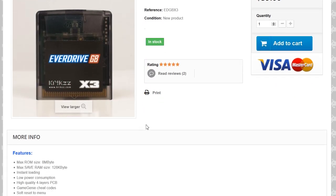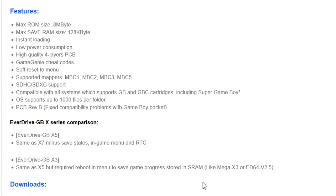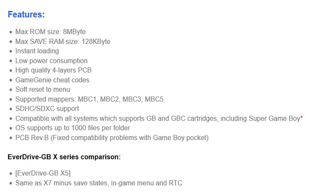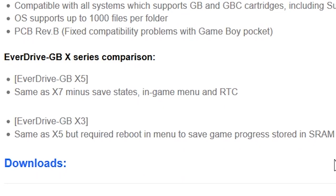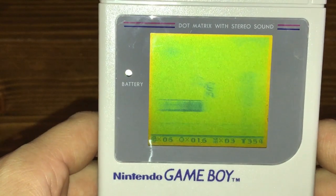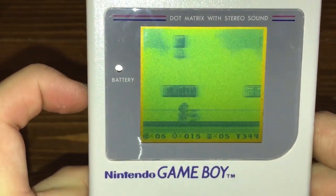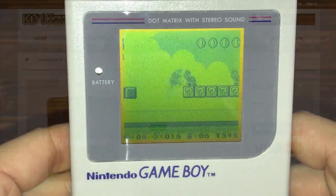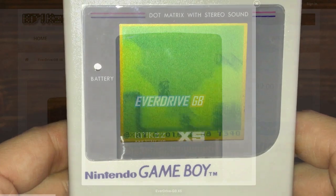The X3 is the base model, which should be adequate for most users. It should function with 100% compatibility for nearly all Game Boy, Super Game Boy, Game Boy Color, and Game Boy Pocket games. The only shortcoming on this model is that it requires you to reset the device before it records save games to the card. So for example, if you're playing Mario Land 2 all day, it will not actually save your progress until you press the reset button on the cartridge. The X5 model does not have this limitation, but costs an extra $30, and I really can't justify that cost myself.